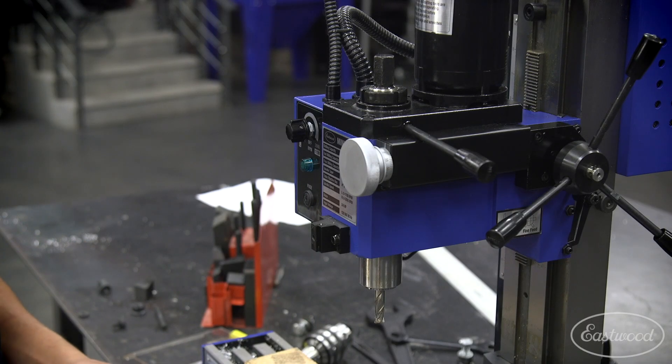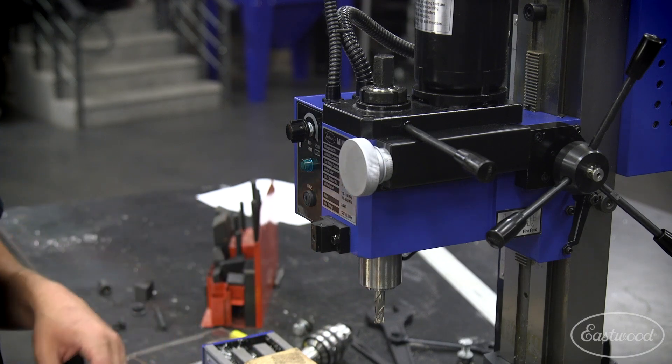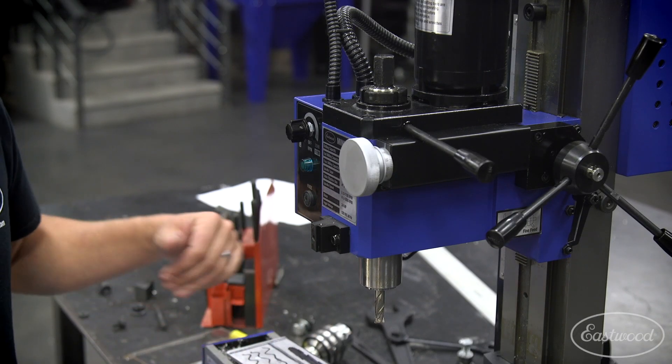Now that we've got the top and bottom surface cut, we're going to swap out our 3/8 end mill and collet for our drill chuck. We're going to drill two holes for our bolt pattern, and that's also going to allow us to clamp this piece of aluminum down and cut our other sides.